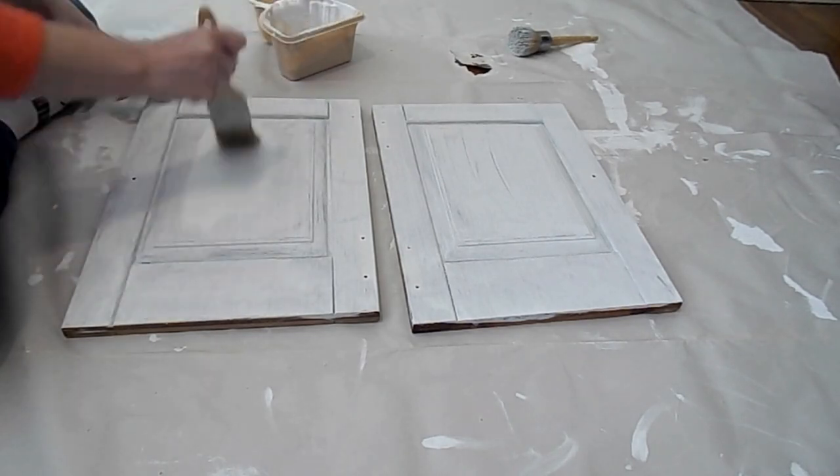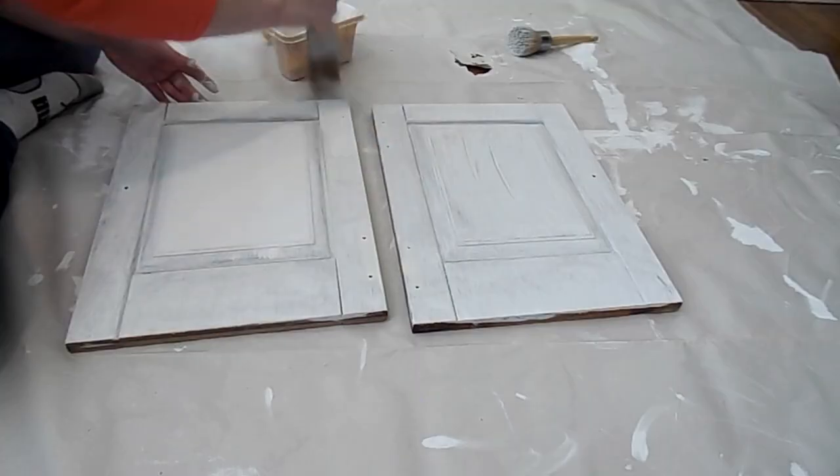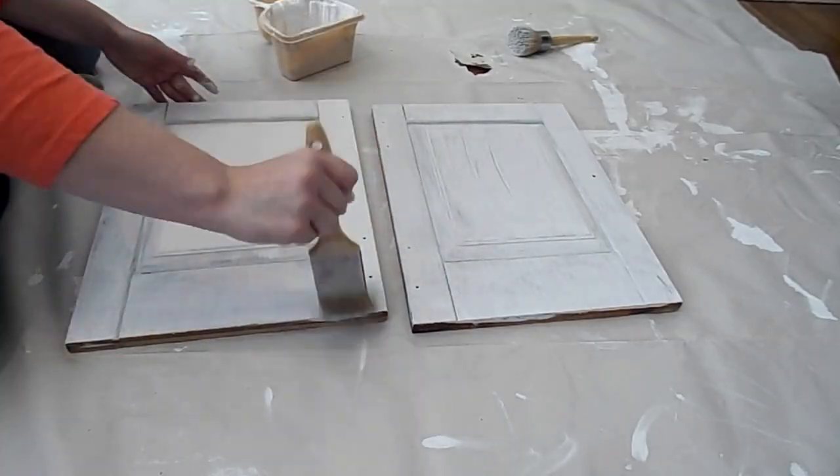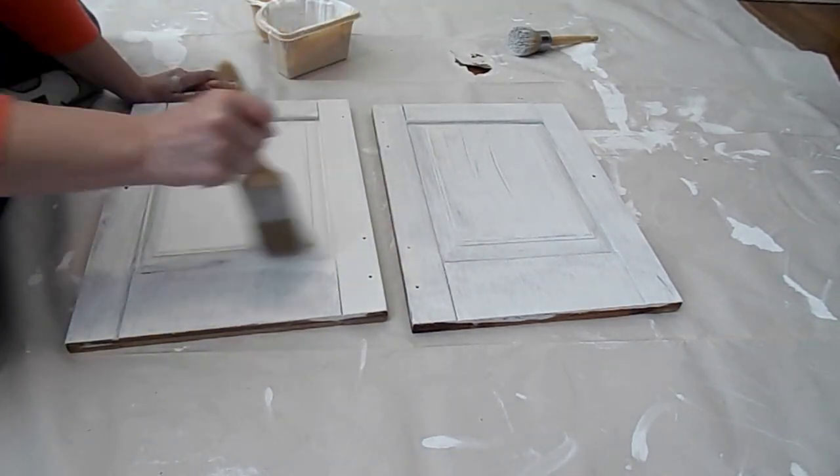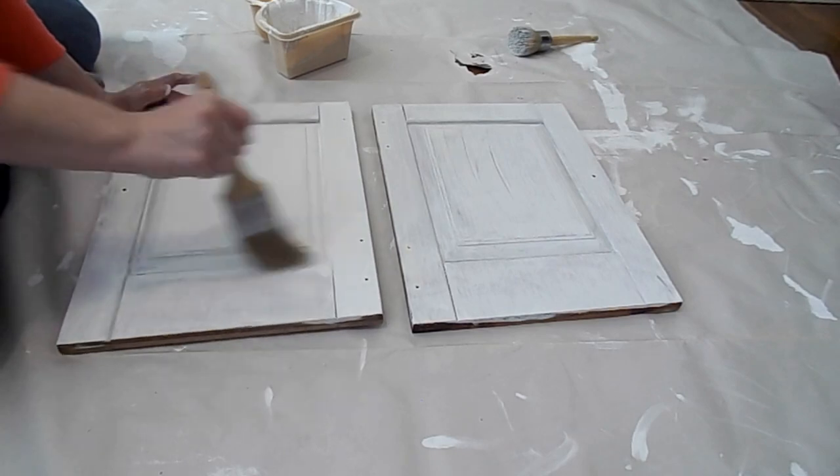Finally, I changed to a different brush, and as you will see there will be no more fallout and a smoother finish.